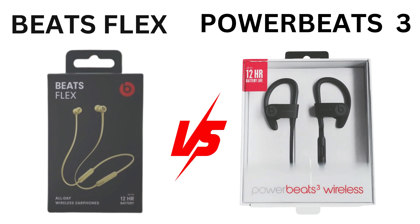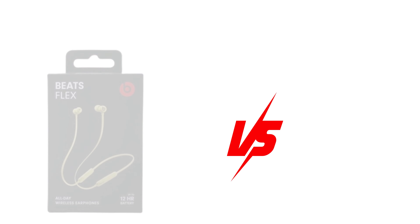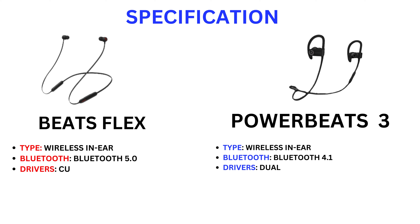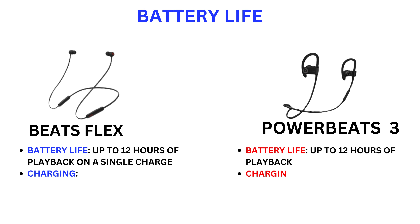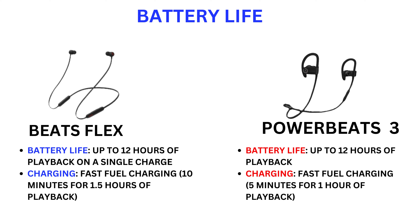Hello friends, today we are comparing Beats Flex vs Powerbeats 3. First we discuss specifications. Beats Flex: Type wireless in-ear, Bluetooth 5.0, custom Beats drivers, weight light around 18g. Powerbeats 3: Type wireless in-ear, Bluetooth 4.1, dual driver acoustic, weight slightly heavier around 23g.